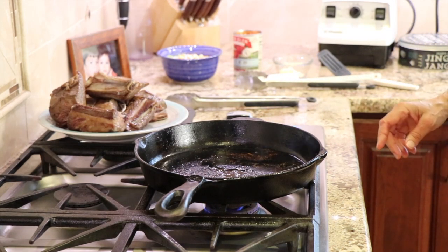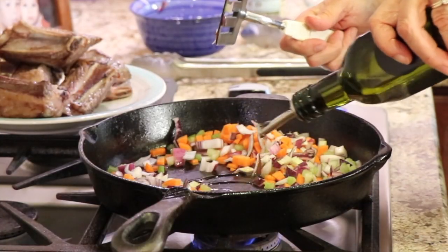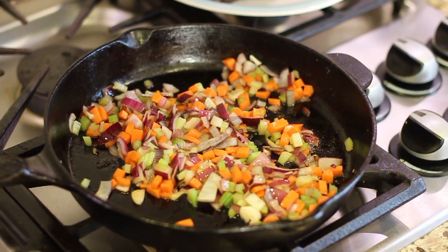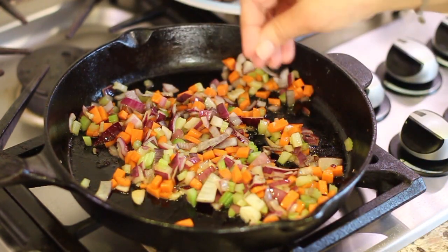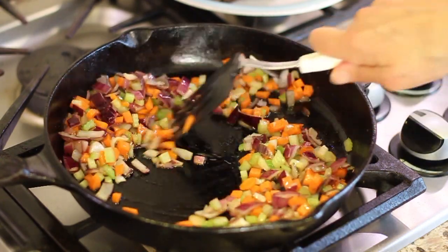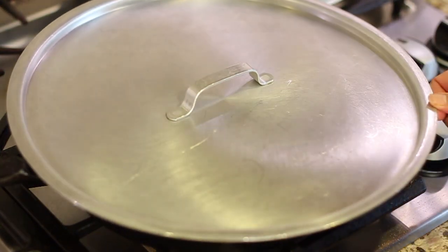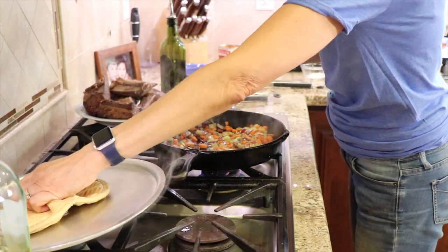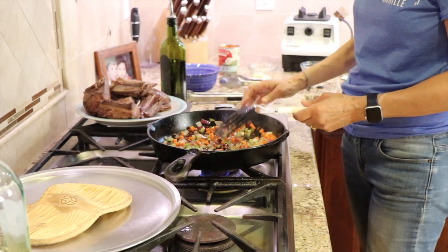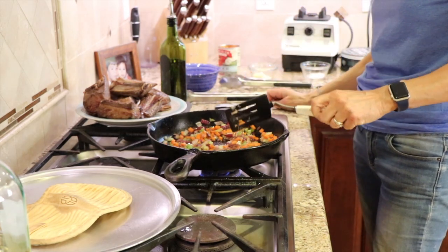Turn the temperature down to low and add the mirepoix. Depending on how much oil or grease is left in your pan, you're probably going to want to add some olive oil — about a tablespoon or so. We're going to cook this for about 10 minutes or until the carrots are soft enough to be blended in a blender. I'm also adding some salt here. Add a lid to help speed up the cooking of the carrots. After about 10 minutes, take the lid off and check the carrots for tenderness using a fork. Mine need to cook another two or three minutes.